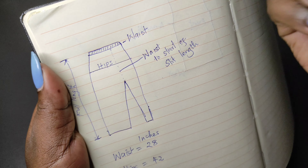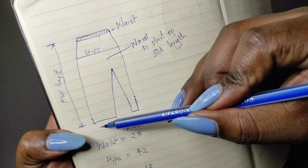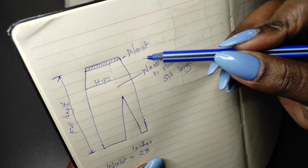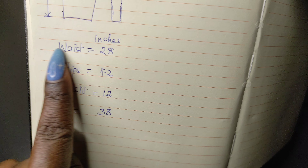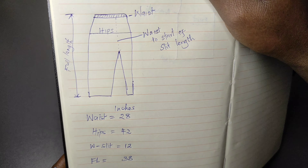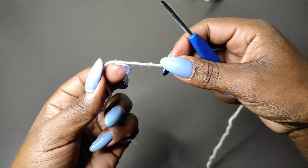This is a sketch of how your skirt should look and the measurements you're going to need. You need the waist measurement, the hip measurement, the full length from the waist to wherever you want your skirt to reach — whether it's a maxi or mid skirt — and the length from your waist to where the slit will begin. I've already taken my measurements: waist is 28, hips 42, length from waist to slit is 12 inches, and full length is 38 inches.